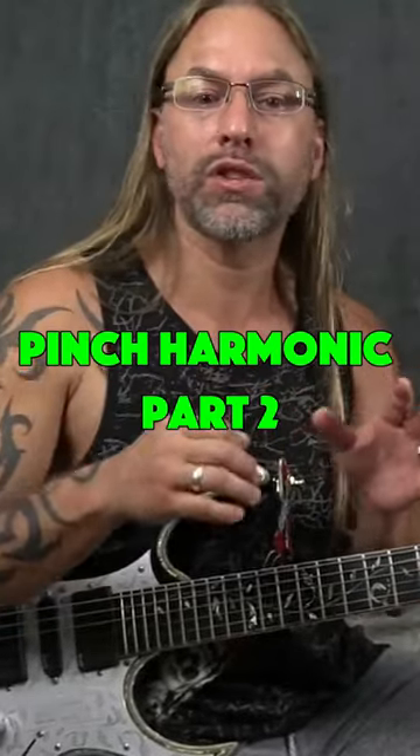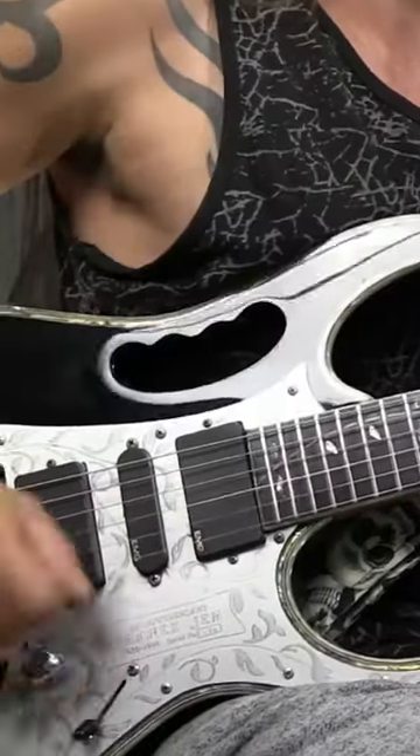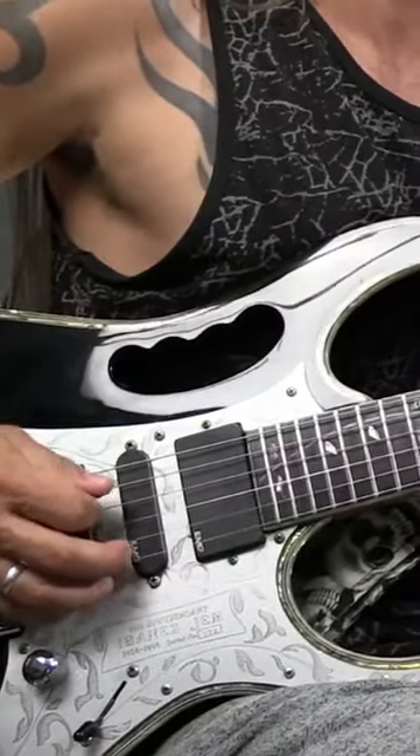I pick it a little bit harder. Now all I'm doing is just picking the string, but what I want you to hear — if you can listen very closely — you're going to hear a bit of that harmonic tone changing in the background as I pick this string, and I'm not even doing anything other than just picking the string.